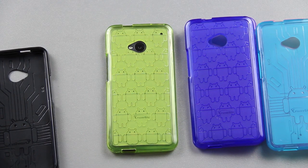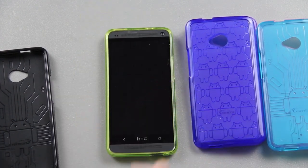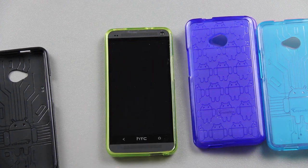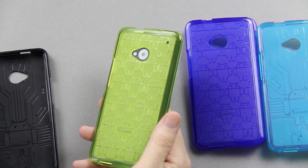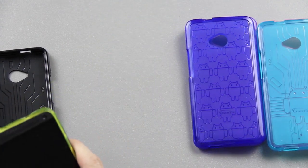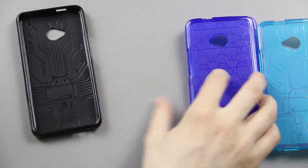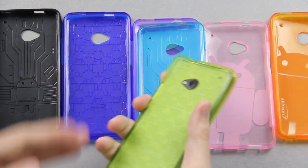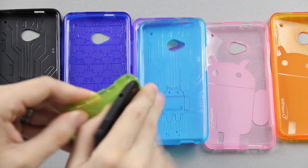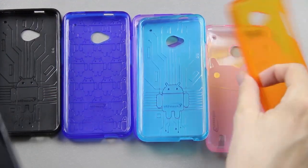With this phone, the speakers are on the front. So I lay it down like that and I get to see my notification light and hear it through the speakers, which are extremely loud. And say tomorrow you want to rock a different color — you don't want the same color for more than one day. Well, there are seven colors, so each day you could rock a different color. I'm going to go with the orange one. Why not? I'm feeling orange today.